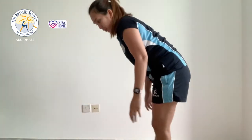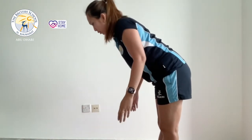Next is arm claps. From here, palms facing up, for 10 seconds.